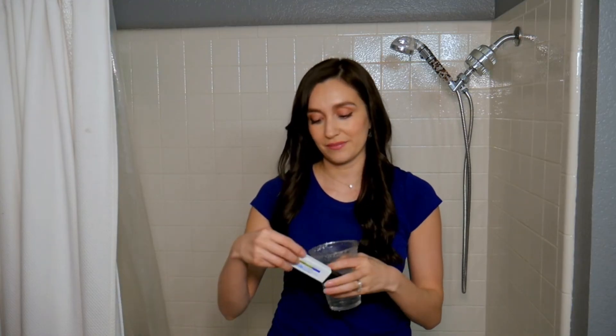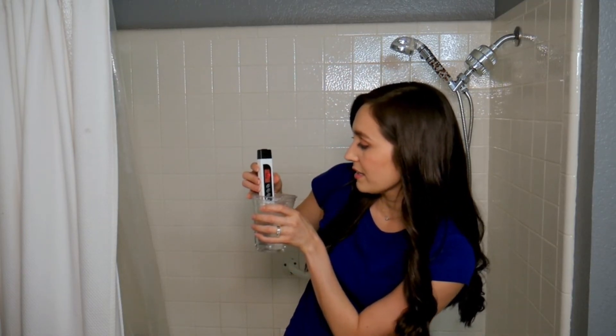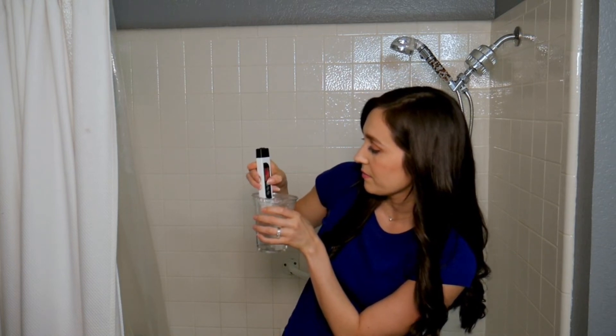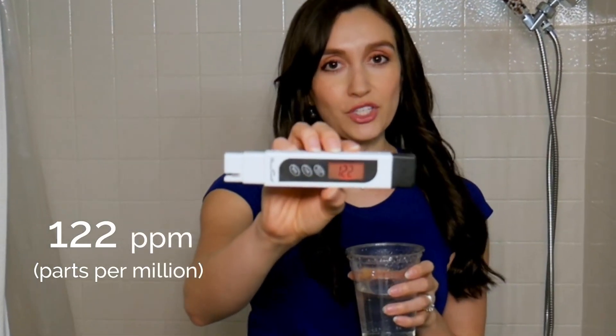Okay, let me get my water quality tester and see what the TDS level is. Let me turn it on, give it a test, and let it regulate. So my water quality tester reads 122 ppm.